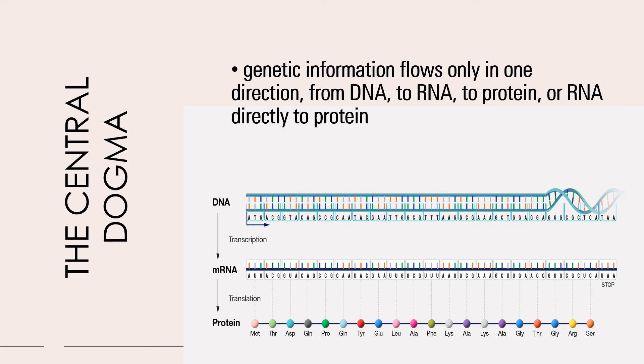In your central dogma, please note that in the replication, transcription, and translation processes, you have accordingly proofreading. You have the proofreading function of your DNA polymerase during your replication process. You have mismatch repair — this is utilized for spontaneous errors. Your nucleotide excision is utilized for damage caused by chemicals. Mismatch repair is for spontaneous errors, nucleotide excision is for damage bases by chemicals, and your base excision is for damaged bases.